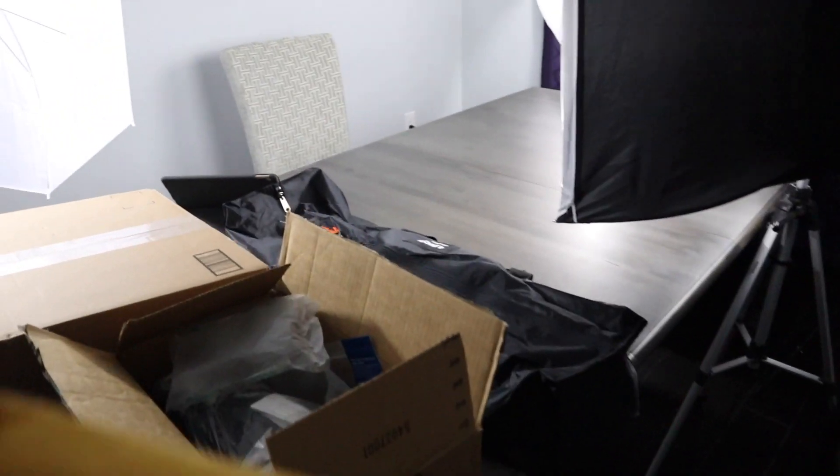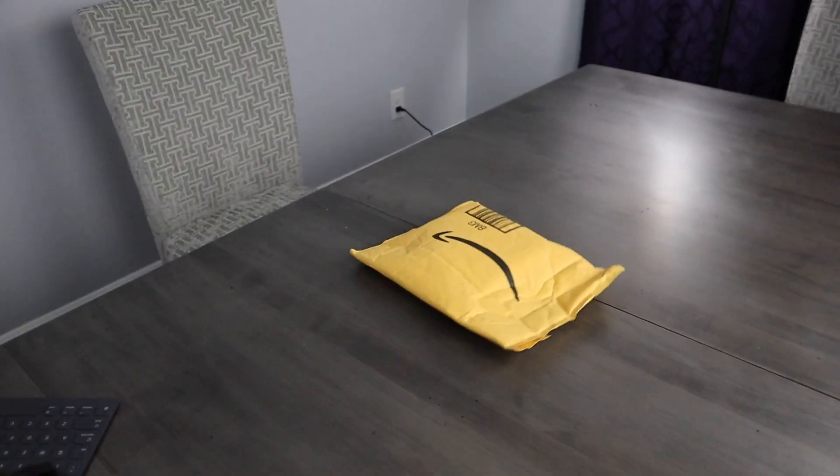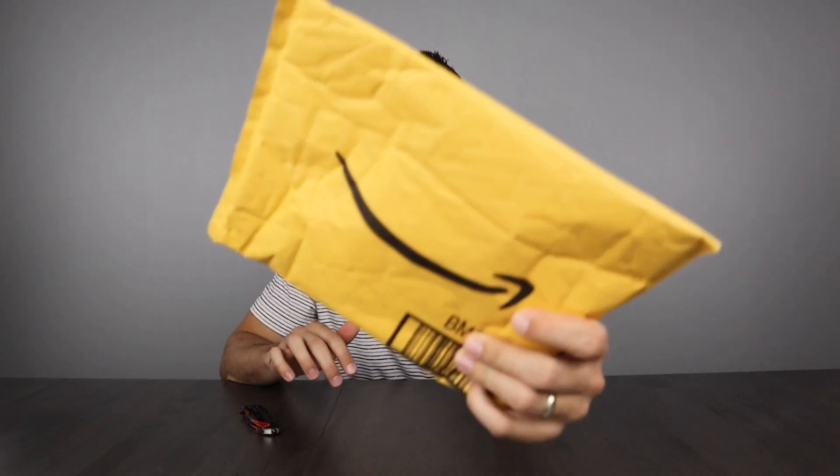Didn't get wet! Hi guys, welcome back, I'm Nick, this is Seven Minutes or Less. Today it's a rainy day outside, so the best thing to do is an unboxing.